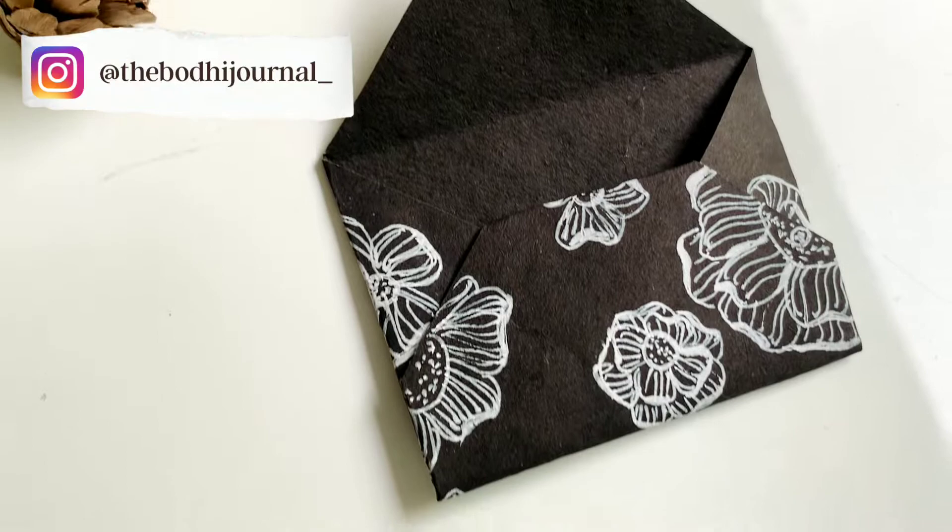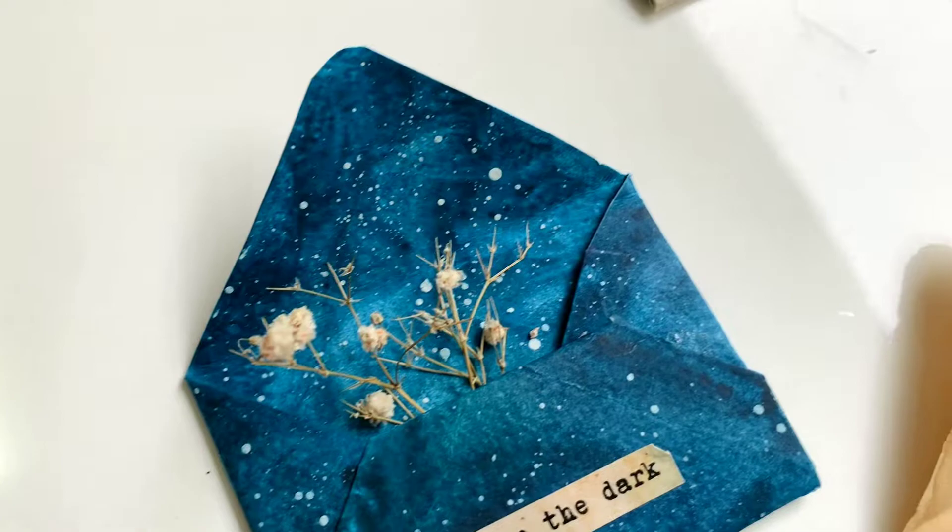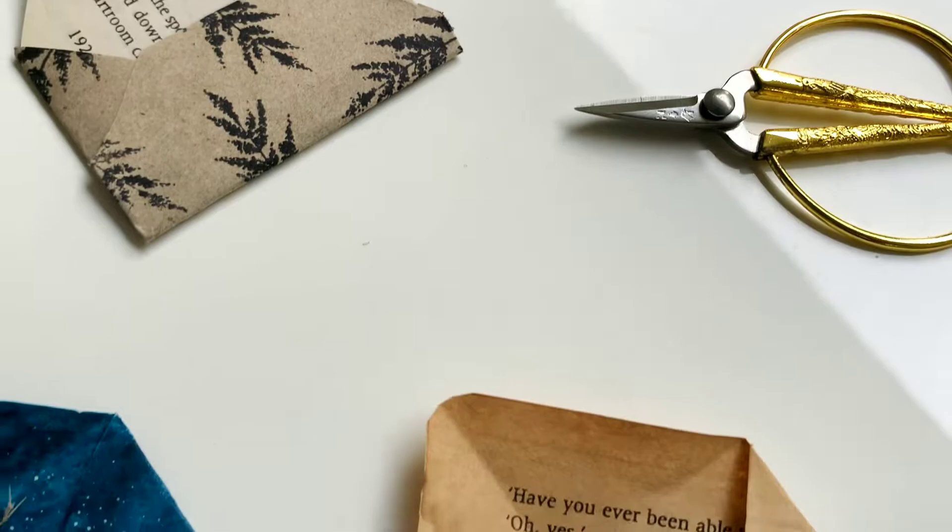Hello everyone, I'm Simran Manglani from Team Bodhi Journal and today we are going to make five easy mini envelopes. The size of each envelope is the same and would be mentioned later in the video. I hope you love this DIY as much as I do. So let's start with the first one.